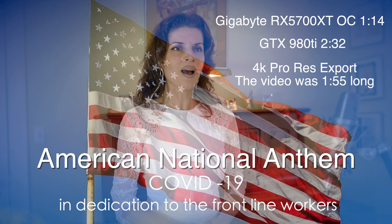I wanted to do a more real-world test exporting a video I had edited. It had a huge amount of color correction, overlays, text, slideshow — you name it. The RX 5700 XT was able to do it in a minute and 14 seconds, and the 980 Ti took 2 minutes and 32 seconds. So the RX 5700 XT was able to do it faster than real time.